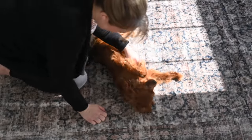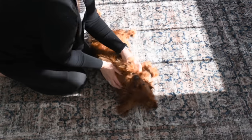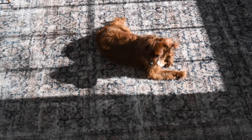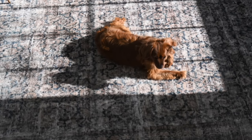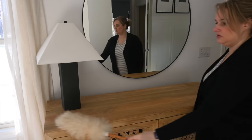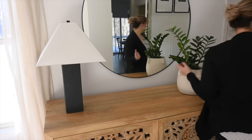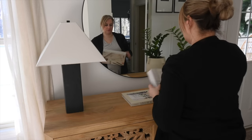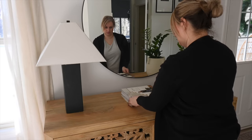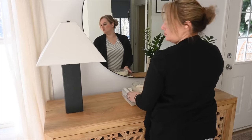My dog Margot loves laying on soft things — I told you this rug was super soft and she loves laying in the sun. She is a Cavapoo, a mix of a Cavalier King Charles and a mini poodle. She's adorable and we love her so much. This console table area is right by my front door and it has been neglected, so I needed to style it a little bit.